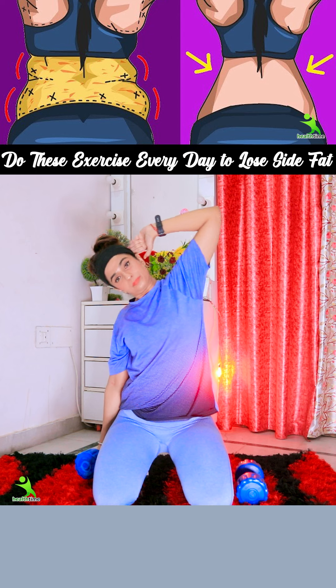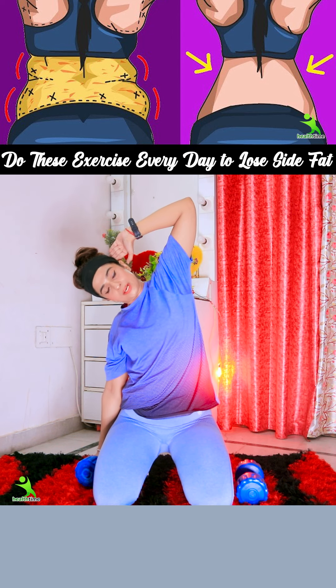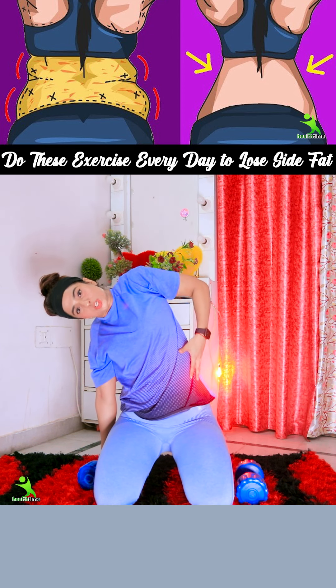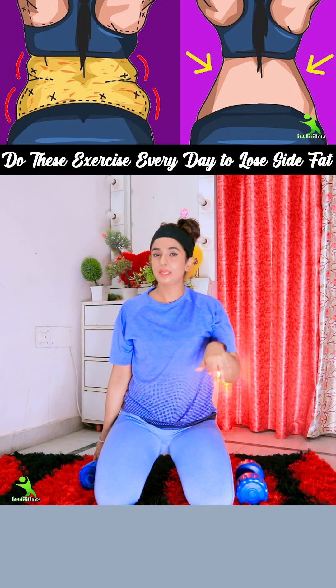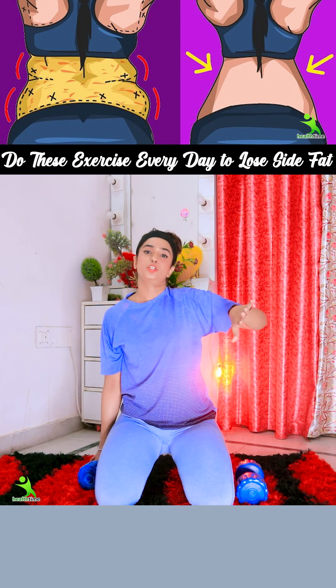You have to bend the whole way. You have to hold the position. You have to stretch the whole body — do it in slow motion. As long as you don't do it in slow motion, you will not get any result. If you do it in slow motion, you will get a good result.